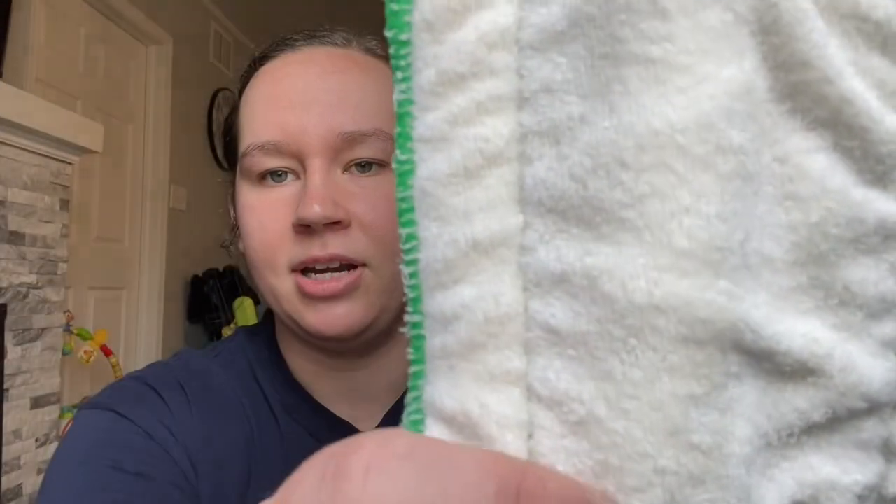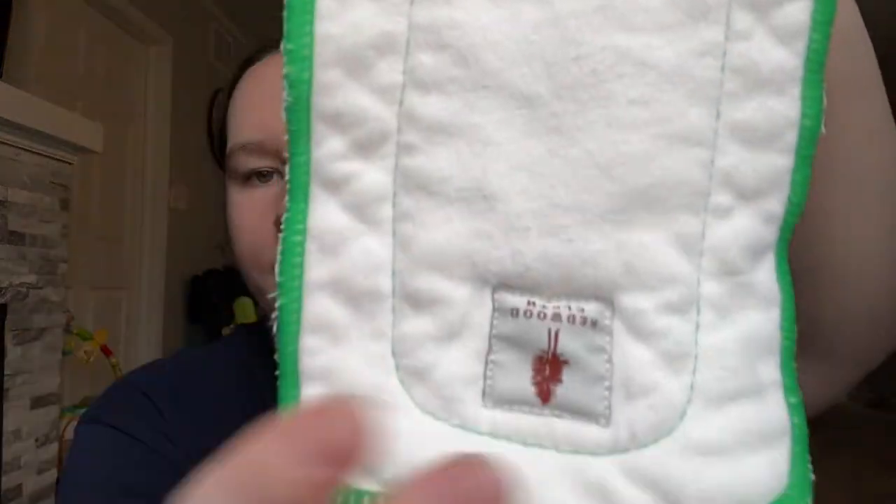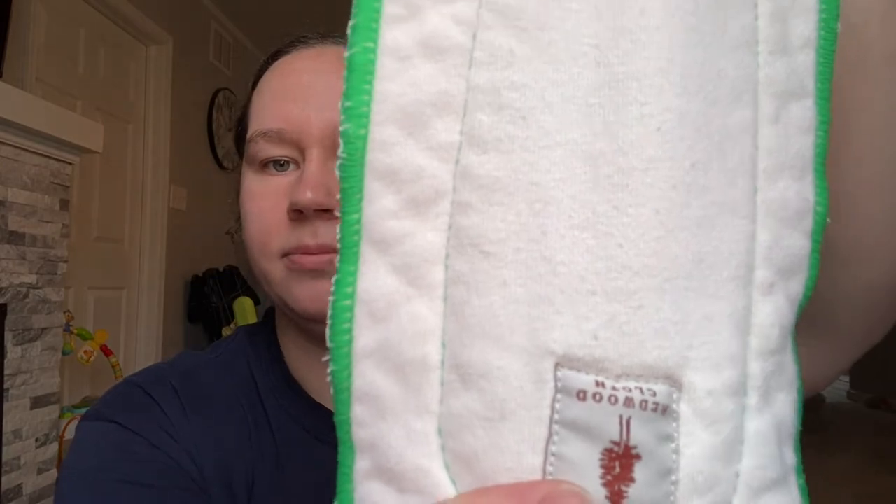Let's move on to talking about the custom five-layer inserts. These are made from bamboo terry and hemp cotton — on the front you can see the bamboo terry material, and on the back we have the hemp cotton. Of course, the most important part of an insert review is absorbency.